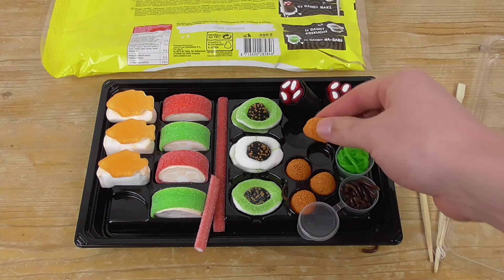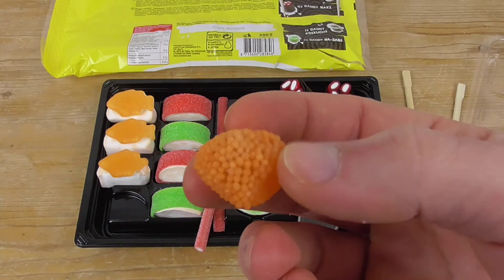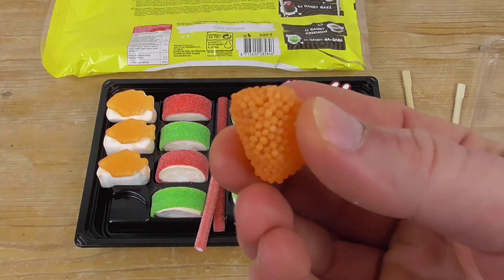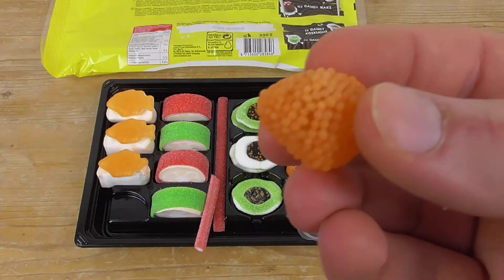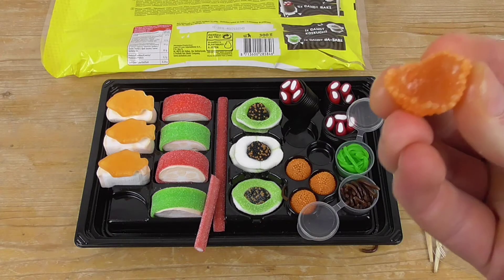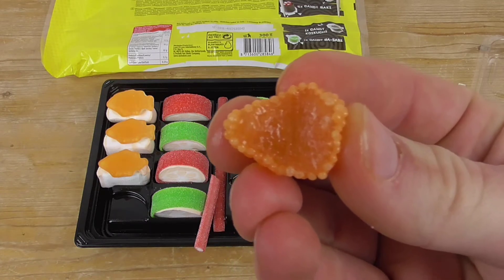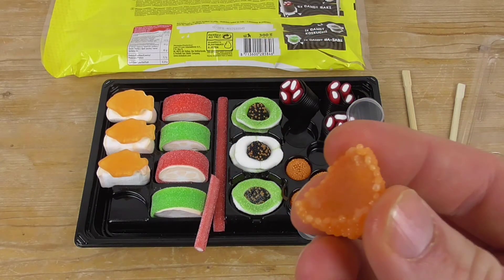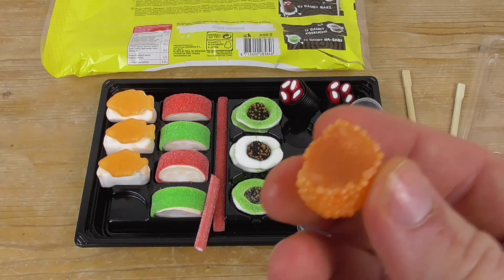Next one is the candy ikura. I don't know which type of sushi this might be — it looks like it has fish eggs. Let's taste it. It has a big candy core, it is really really sweet, and it just has an orange flavor. I like it!